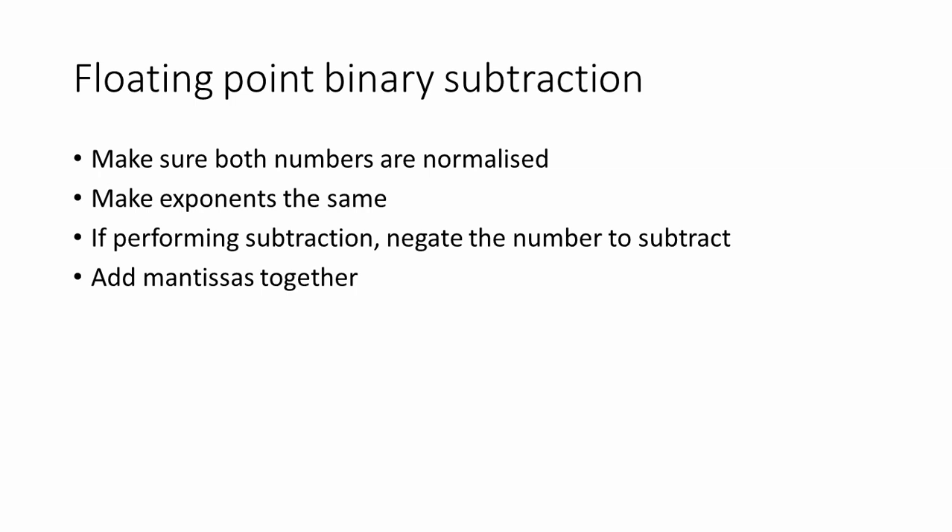to get the two's complement form. Then, we can add the mantissas together, just like when we're adding floating-point binary numbers. And finally, we can normalize the result if necessary.